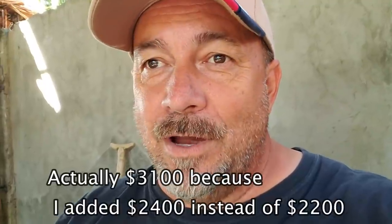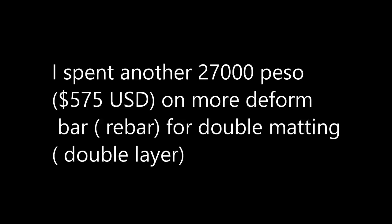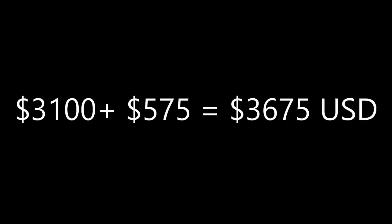So let's add those two together. We got the $894 — let's round that up to $900. And then we had the $2,400. So there you go: $3,300 for all the materials to pour that slab.